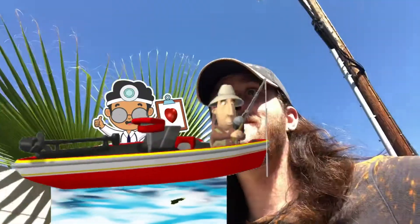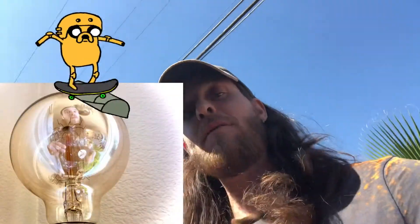Kickflip a day keeps the doctor away. My favorite part about skateboarding is you can be innovative. So once you get your kickflip and you're comfortable, try them on different obstacles — over stuff, under stuff, on stuff, off of stuff.